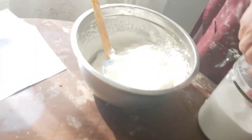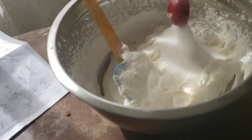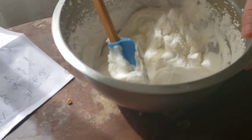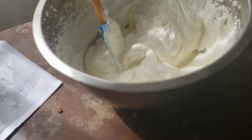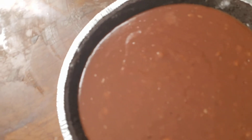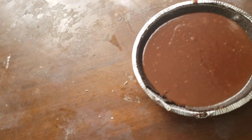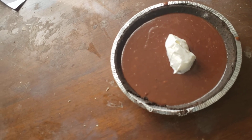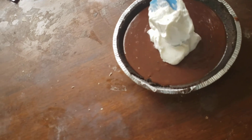Add in three tablespoons of granulated sugar into the whipped cream. You don't want it with no sugar. You could add in vanilla if you want to. Now we're going to put it on top of the chocolate filling — it's going to be so good. There we go, a little bit at a time. You don't want to ruin the appearance of it.